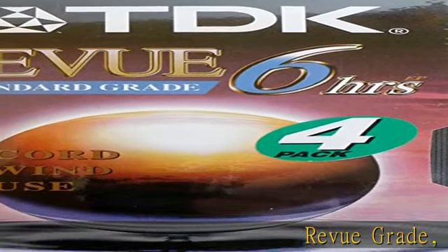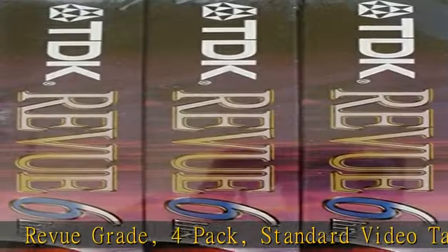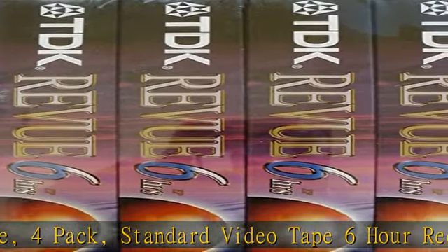Review Grade 4-Pack Standard Videotape: 6-hour recording time in EP mode for general purpose recording. Check the description to get this product today at the best price.